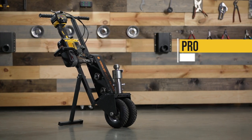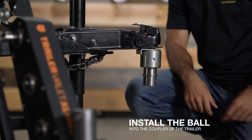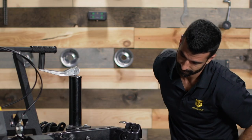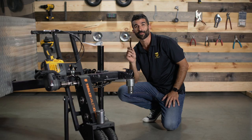Step number one: install the ball into the coupler and make sure that the lip of the coupling plate faces the trailer. Next, included is your spanner wrench. Tighten securely to prevent any rocking.